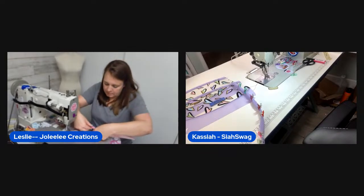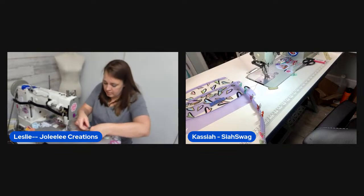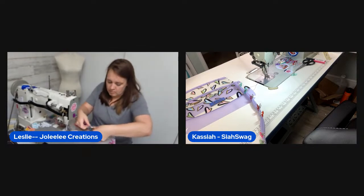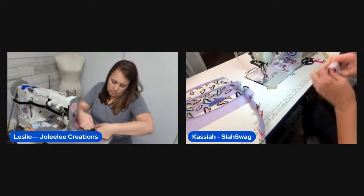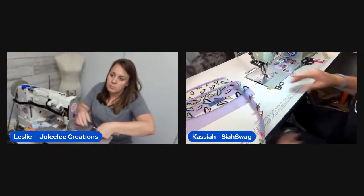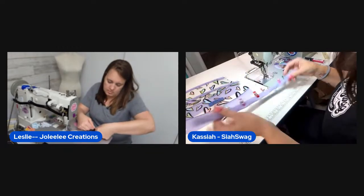Leslie waits for a swivel clip while Kasaya handles a quick kid situation. They note it's a full moon and nothing was going right that day. With 211 viewers tuning in, the hosts joke about being night owls — Leslie says she used to sew in her sewing room until midnight but can't do it anymore.